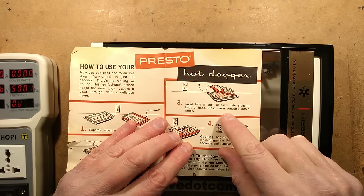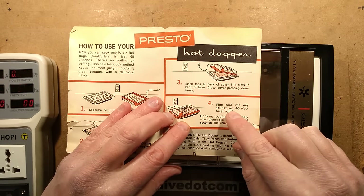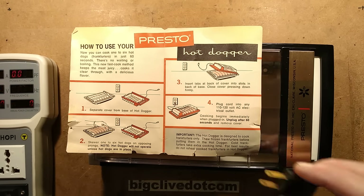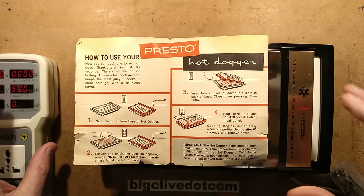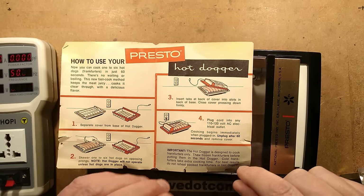Step 3: insert tabs at back of cover into slots in back of base, close cover, pressing down firmly. Step 4: plug cord into any 110, 120 volt AC electrical outlet. Oh no! Maybe I shouldn't have cut the 110 volt plug off and replaced it with a 240 volt plug. It's currently 248.7 volts. That's going to make it cook really fast.